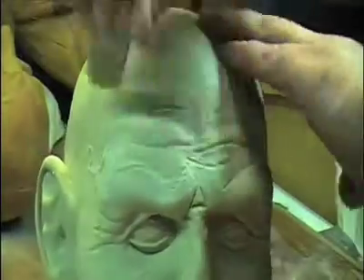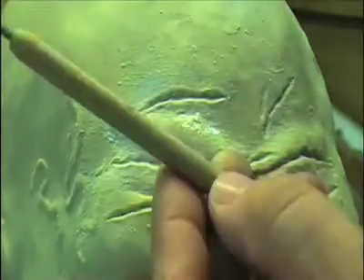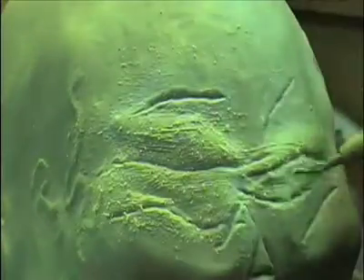The clay is pretty cold — it's about 65 degrees, so it's good and stiff and we can manipulate it as we see fit without too much issue. This is our wrinkle tool. Essentially it's just a dowel rod with some fine wire at the end, and we're going to go ahead and rake the sculpture around these particular areas.